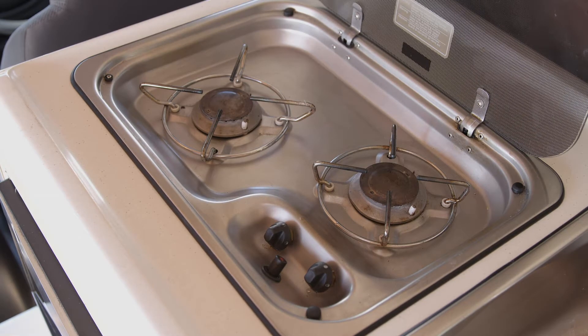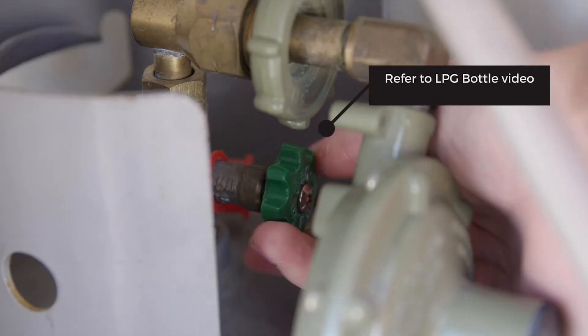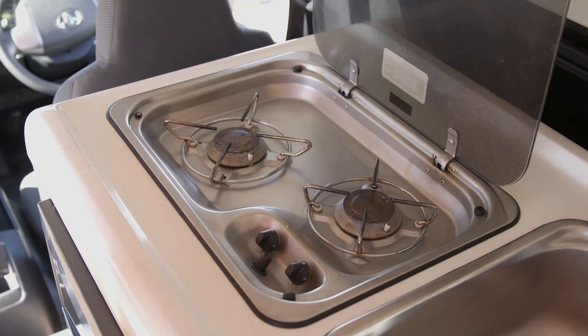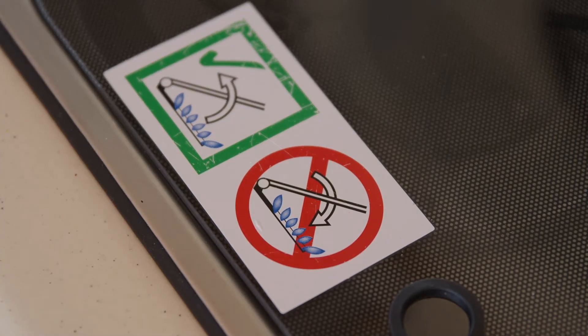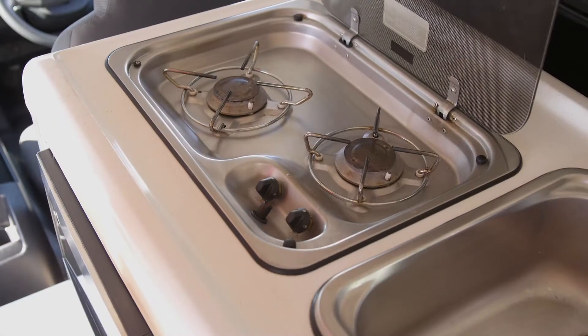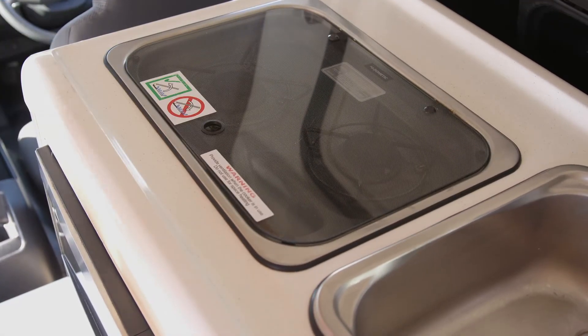Stovetop. To use the stove, make sure the gas bottle is turned on. Lift the lid on the stovetop. Do not cook on the glass cover. This must be kept up at all times when cooking and not returned until the burners have completely cooled.